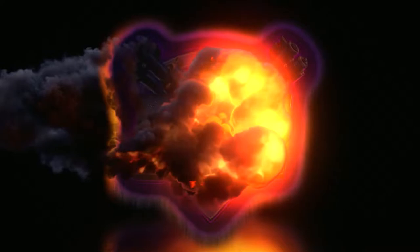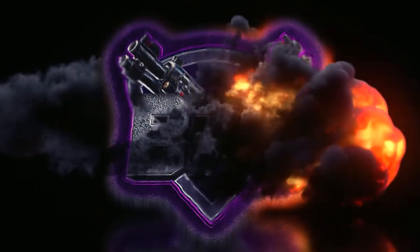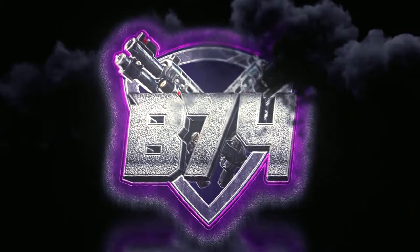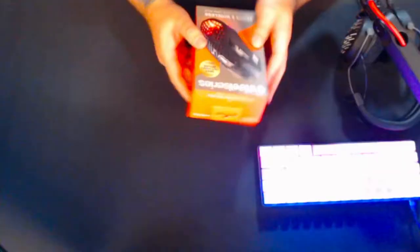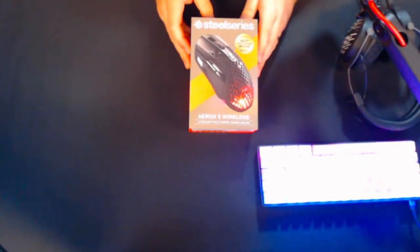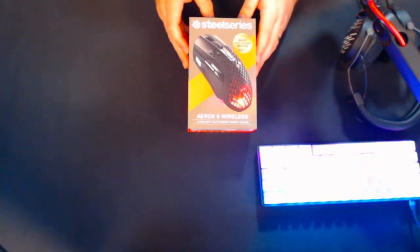Hey guys, Bradlaw74, and we've got another product review today. This time it is the SteelSeries Aerox 5 wireless mouse. Now I'm normally a Logitech kind of guy for mice, especially with the Superlite, but this one could well replace it — we'll see. Welcome back for another video and we are unboxing the SteelSeries Aerox 5 wireless ultralight gaming mouse.